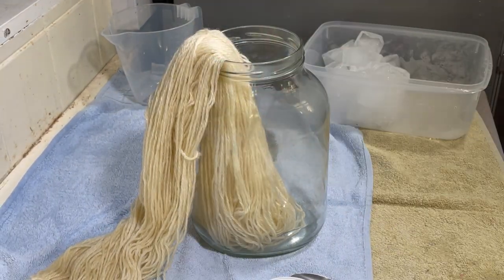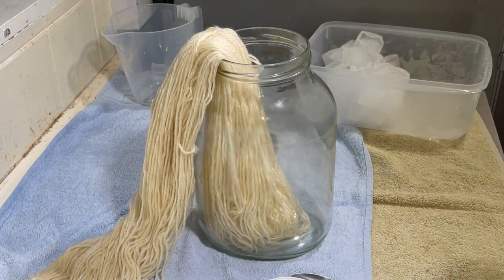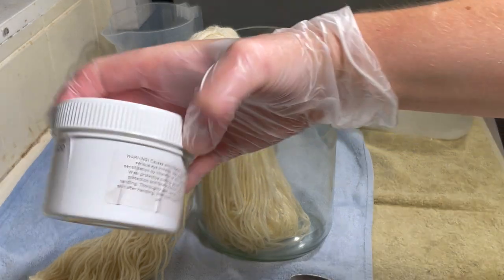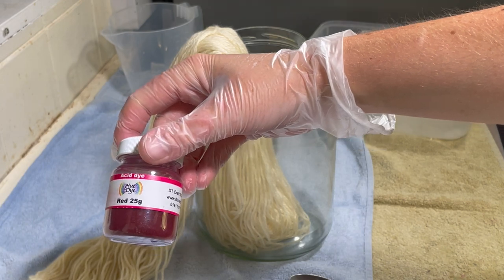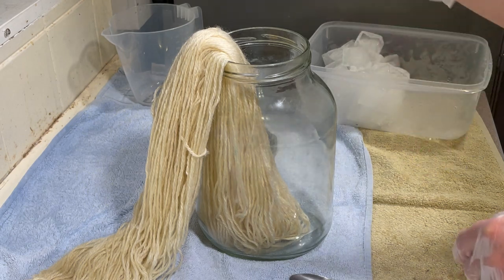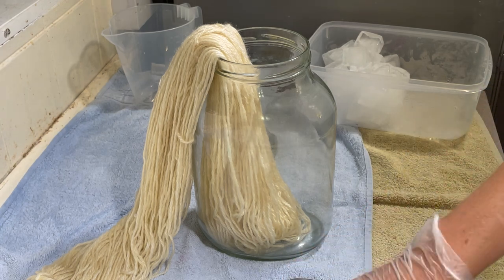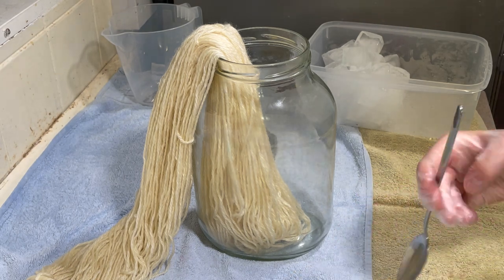Here I have 100 grams of Blue Face Leicester yarn in Aran White. I have pre-soaked it in just some plain tap water, and the dyes I'm going to use today are Tobacco Leaf from Dharma, Monarch Orange also from Dharma, and Red from DT Craft and Design. I've arranged it so first I'll put Tobacco Leaf around the bottom, then Monarch Orange in the middle, and Red at the top. That's my plan.